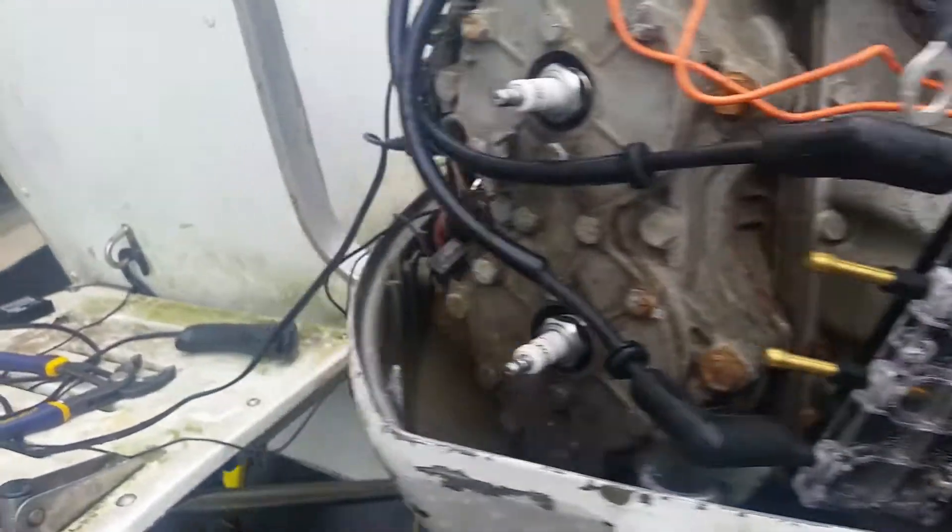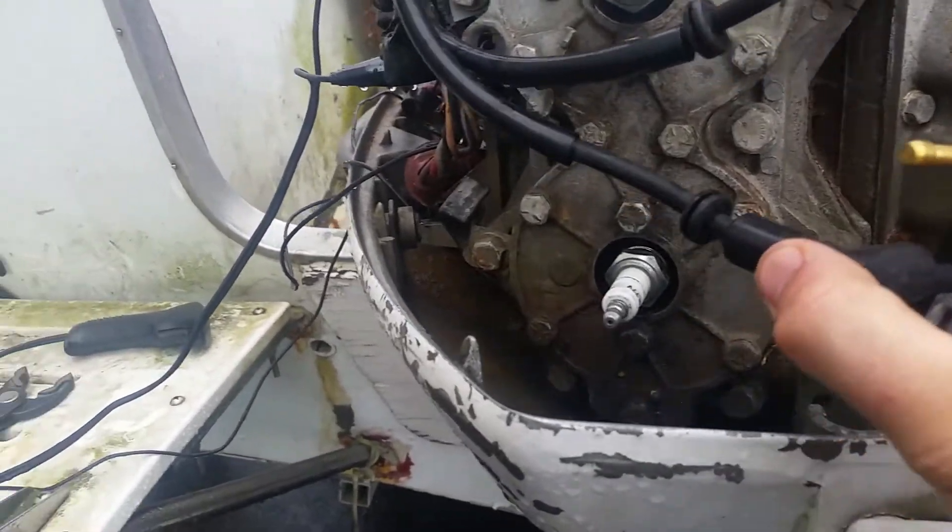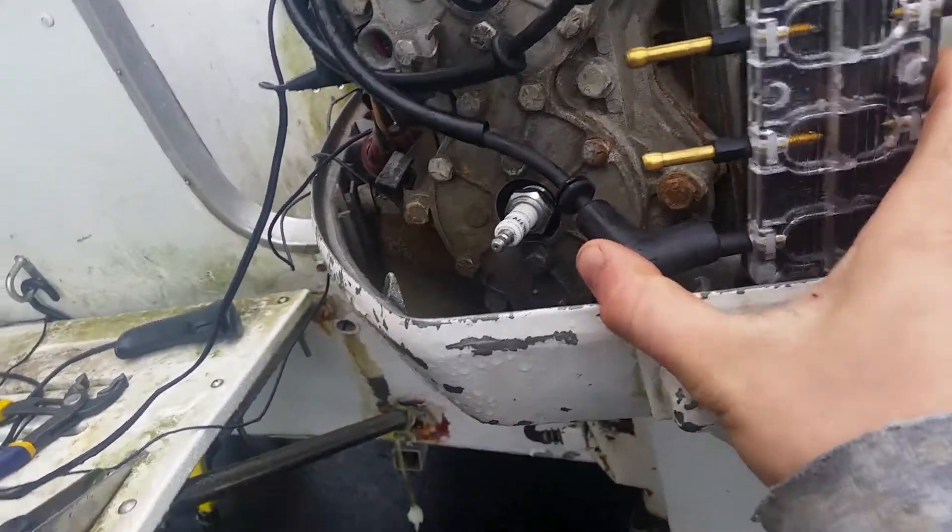Number four coil, and my bottom is two, which is kind of backwards, but it doesn't matter.